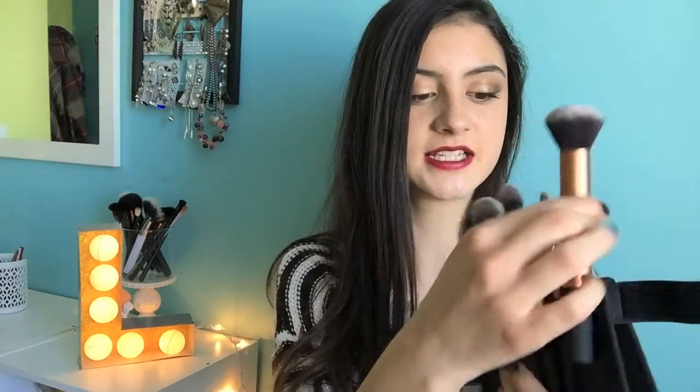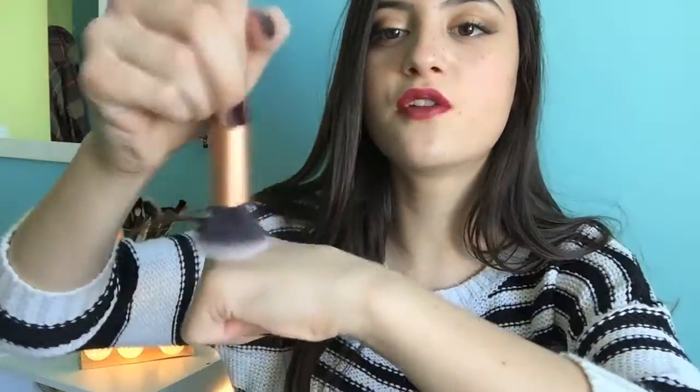The first brush is the buffing brush. I am obsessed with this brush. I use it whenever I need to buff in something — whether it's moisturizer or foundation. I did my foundation with it today. This brush buffs in product so beautifully because it is dense, but not too dense that it leaves streaks. It's the perfect amount to buff in product seamlessly. This is one of my actual favorites.